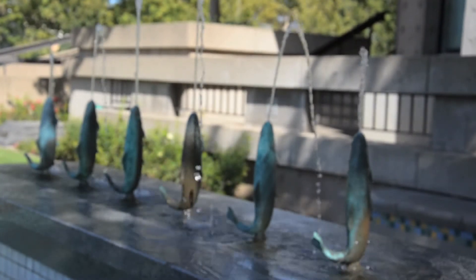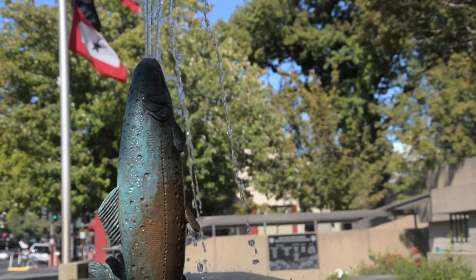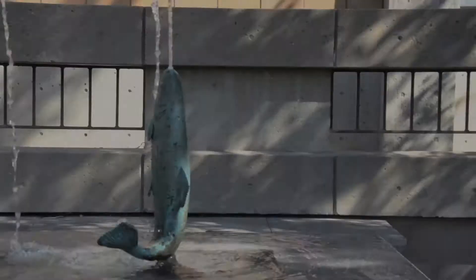Fountains are historically a really obvious choice for public art and have been used for hundreds of years. They are functional, pleasing, and represent a town well sort of aspect.